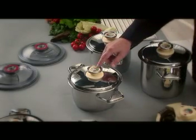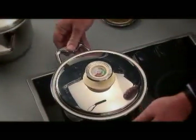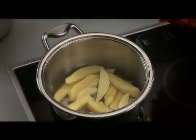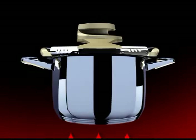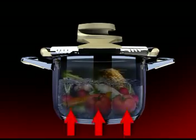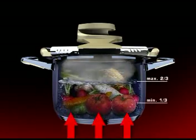Today I'm going to use this 3.7 litre pot. Now I've already filled it with food. We never fill past the two-thirds mark. And I've used a little water. You can use water or stock, whatever, to generate the steam that cooks the food inside the pot.